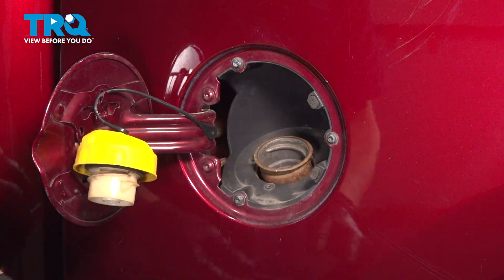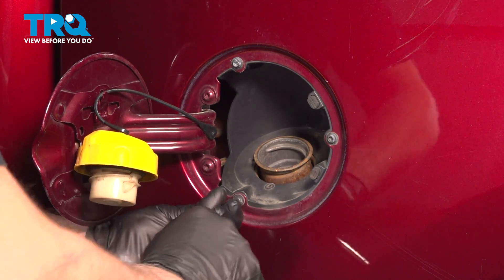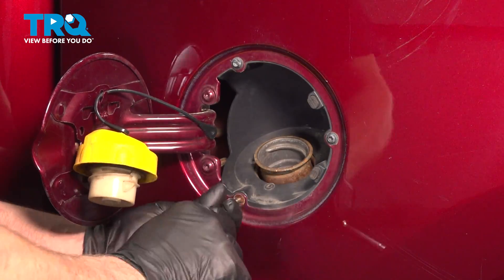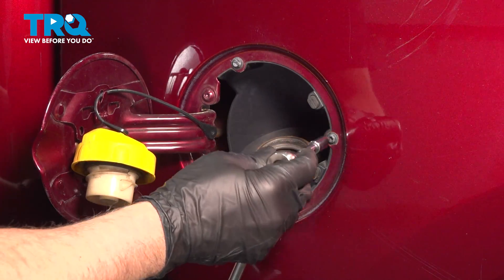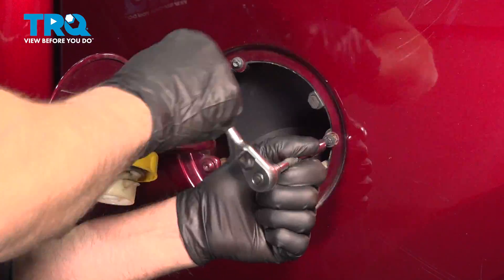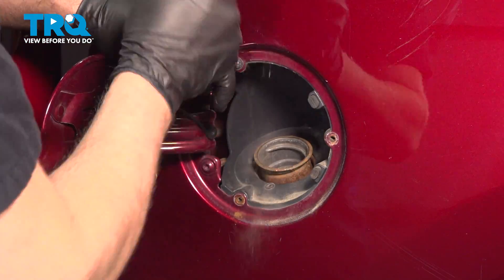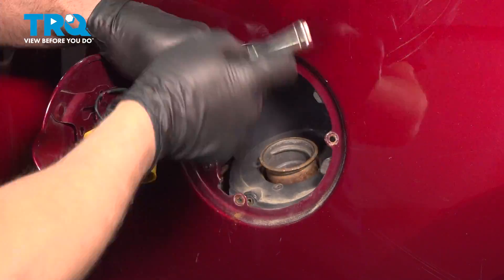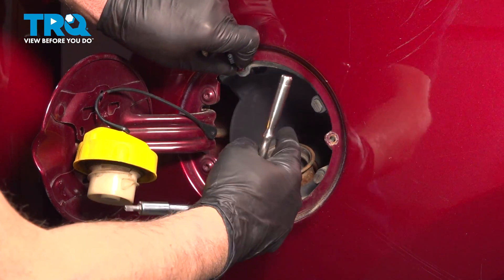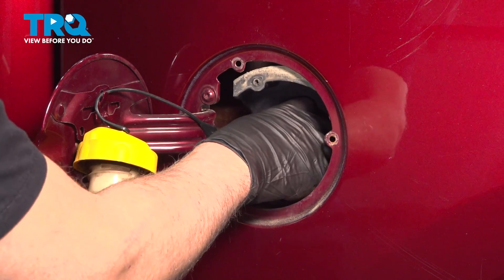Take these three screws out. We're gonna use a T20 socket, loosen these up. That's good, now that's loose. It's just gonna give us some more slack down below.